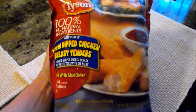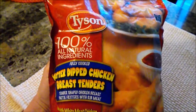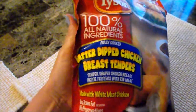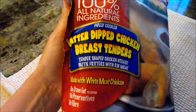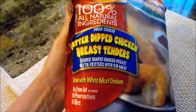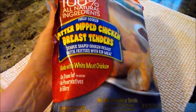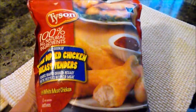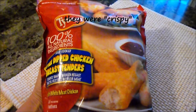This is another product review — these are the Tyson frozen batter-dipped chicken breast tenders. They are made with white meat, and it says they do have rib meat as well. I have tried the batter-dipped ones before; I believe they were the crunchy kind, and they were okay.